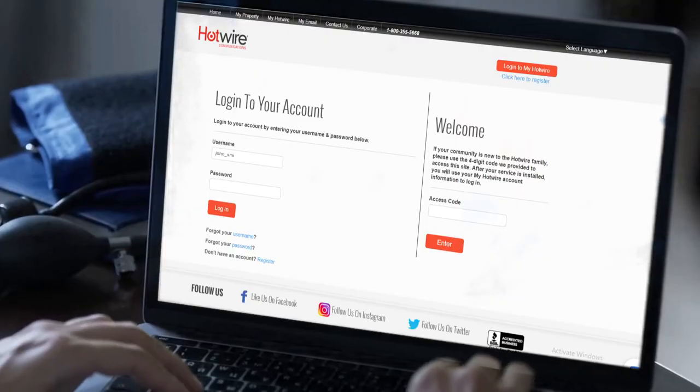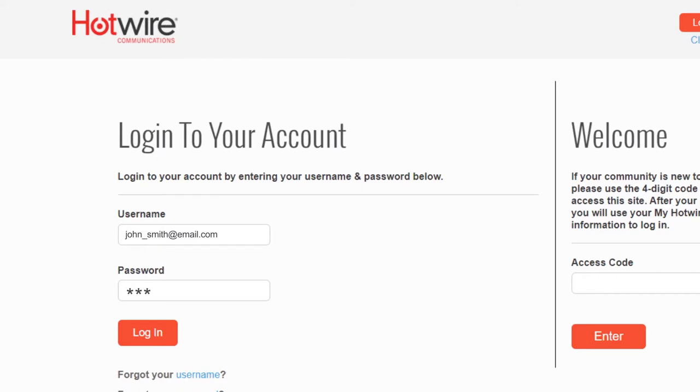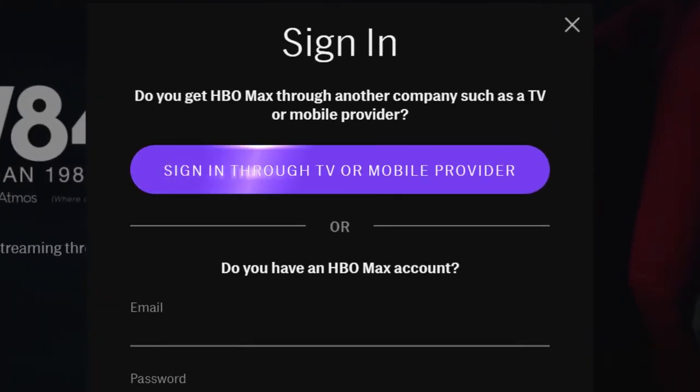First, locate your My Hotwire login credentials, including the username and password that you use to sign into your account. Be sure to keep them handy, as you will need to enter them during this process. Next, visit hbomax.com and then click Sign In. Select the Sign In Through TV or Mobile Provider button.